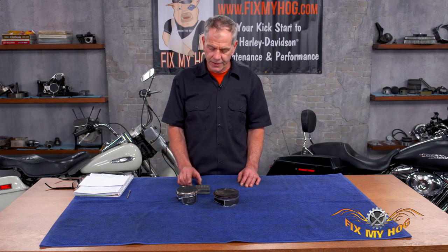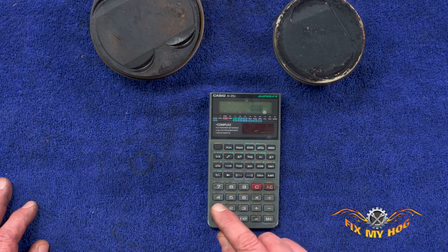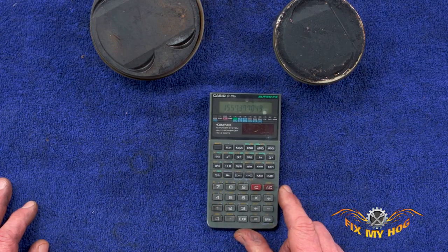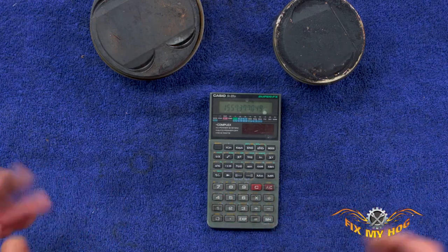There's a real simple math formula that is very easy to remember. Say you've got a 95 inch bike — you went from 88 to 95 inch. You take 95 divided by 0.061, and that equals 1557. What Harley's done is they've rounded it off to 1550.